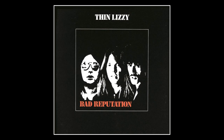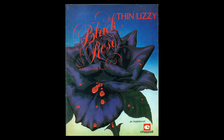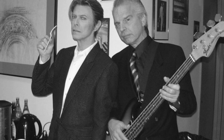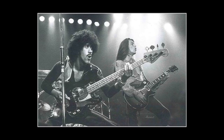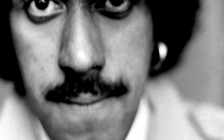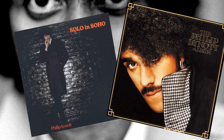Tip number 5: effects. In 1977 Thin Lizzy started working on the Bad Reputation album with producer Tony Visconti, who would also work on the following studio record Black Rose. Visconti had already worked with David Bowie and T-Rex, and he was a bass player himself. Within Lizzy he took the chance to experiment a lot with Phil's bass, mainly adding a chorus or a flanger effect on most of the tracks. Phil carried on using these effects also live and on the following albums, including his solo records.